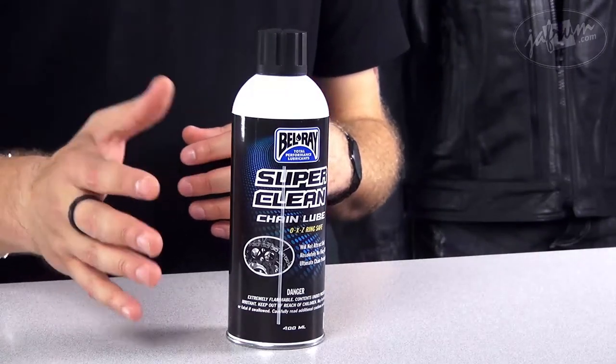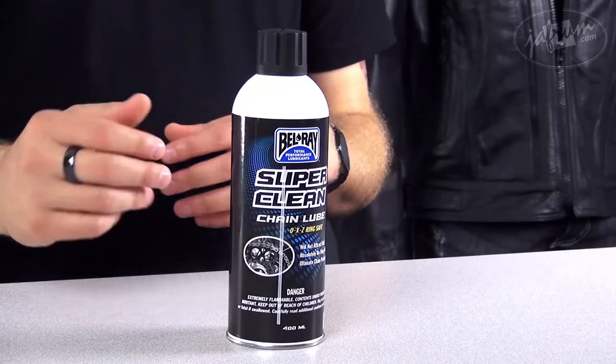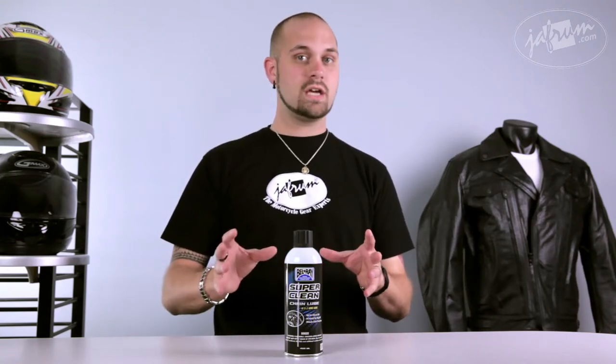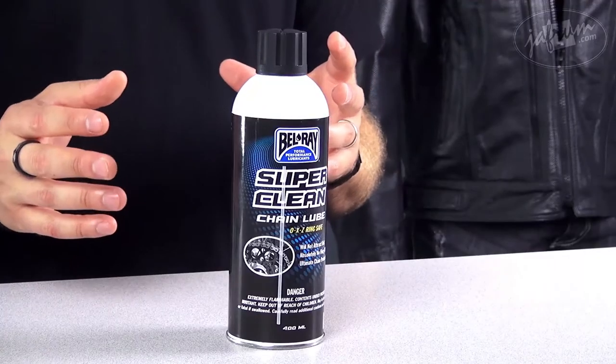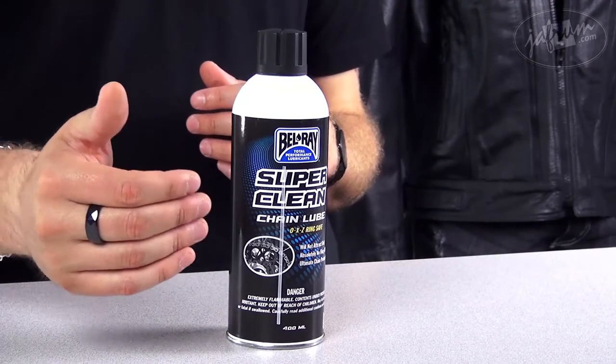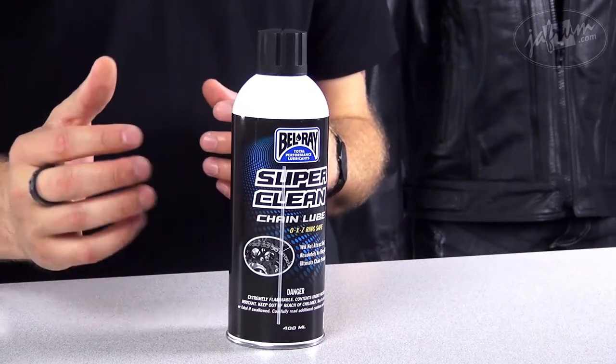You should apply this lubricant after a ride when the chain is still warm. If the chain's not warm, then all you gotta do is take it down the street for about five minutes, get the chain good and warmed up, and you should be ready to use this lubricant. It is an emulsion-type chain lube, meaning it contains solids that mix with the oils and solvents within the can.